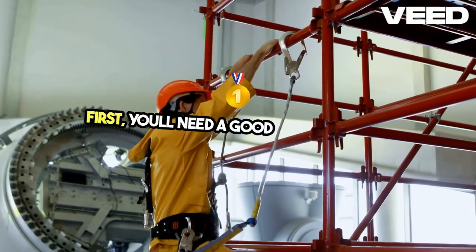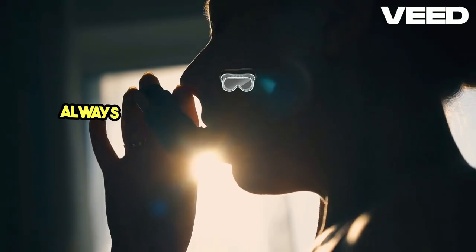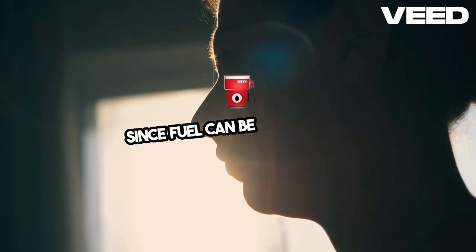First, you'll need a good quality siphon pump, which can be manual or electric. Always wear protective gear, like gloves and goggles, since fuel can be hazardous.